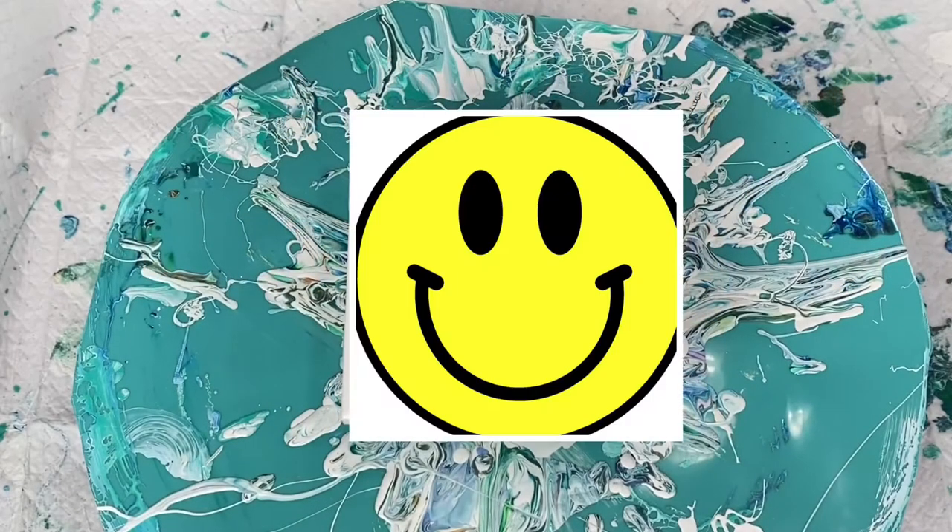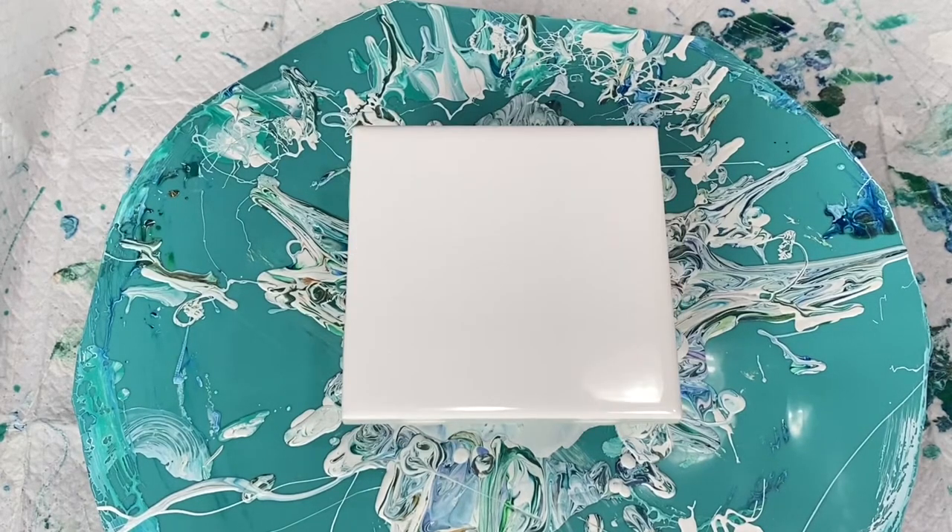Hi guys, it's Lori at Pizazz Studios. Hope you're doing well. I am doing a tile today and I actually have a new cell activator I'm going to use — a black cell activator today. A lot of times I find myself using a white one, but I wanted to try black today, so I'm going to give this a whirl.